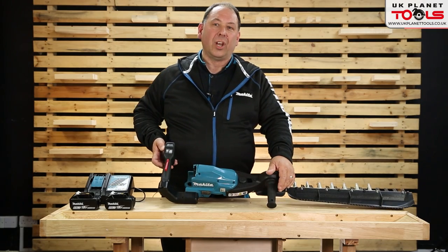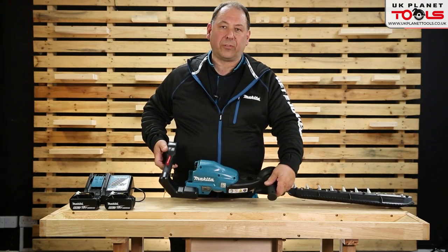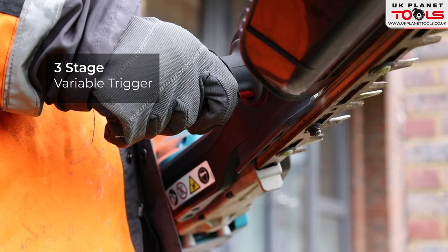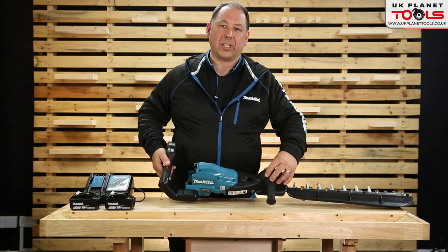This is a three-stage lock to start. You pull the front trigger and then pull the back two triggers to start the machine — that's for safety. As soon as you let go of one of them, the machine stops.